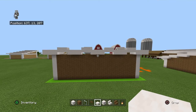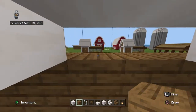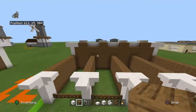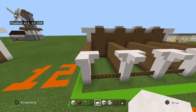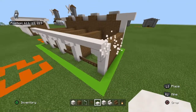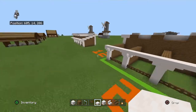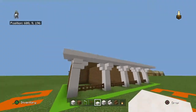For the front: place a smooth quartz slab on top of every single stair, then connect them so you have a row of smooth quartz slabs going above all the front stairs — front only, don't bring it back. Then bring that row of smooth quartz slabs forwards by a row and also right and left by a row.